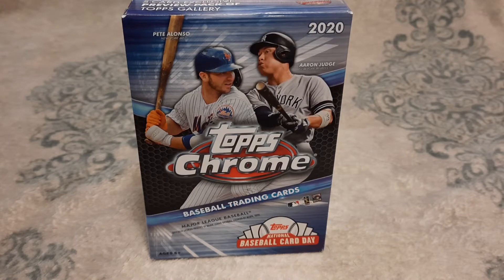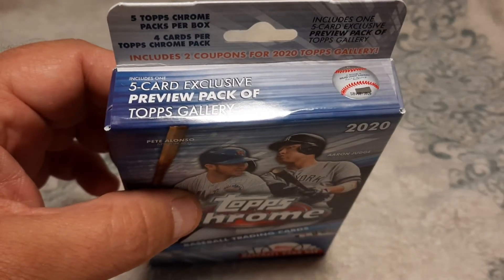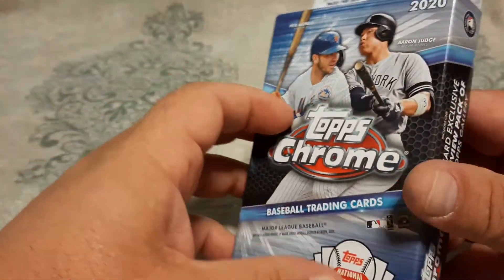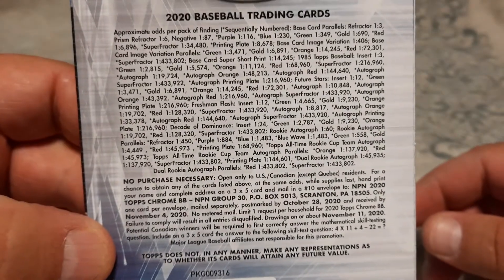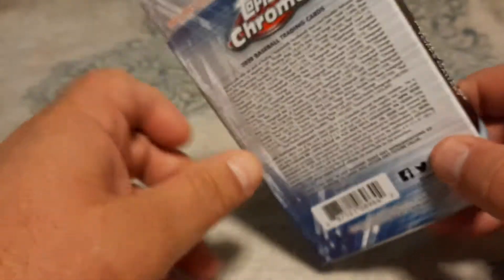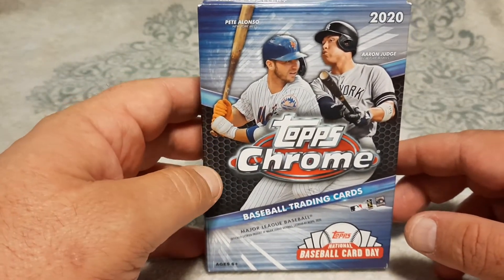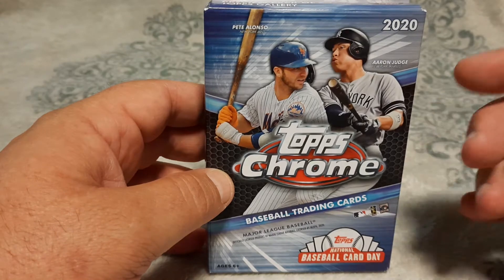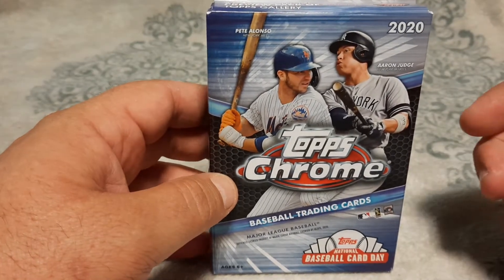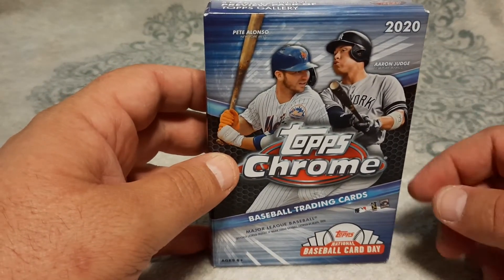I have here today a box of 2020 Topps Chrome baseball trading cards — it's a hanger box. It's got also a five-card exclusive preview pack of Topps Gallery in here as well. I ended up finally finding some product at my local Walmart for the first time in about four months, so I picked up the four-pack of Topps Chrome with the pink parallels and also a box of 2020 Archives baseball that I'll be ripping as well.